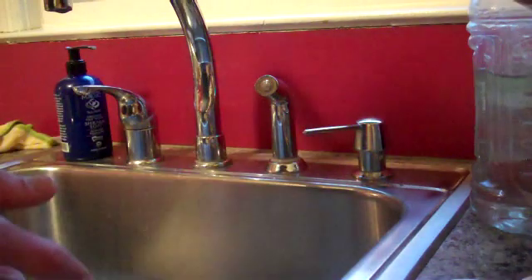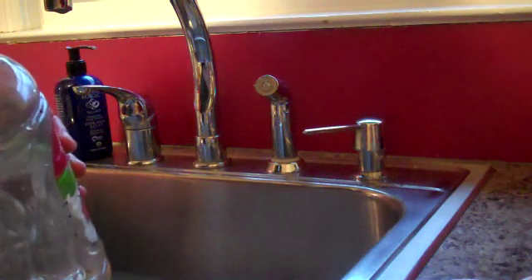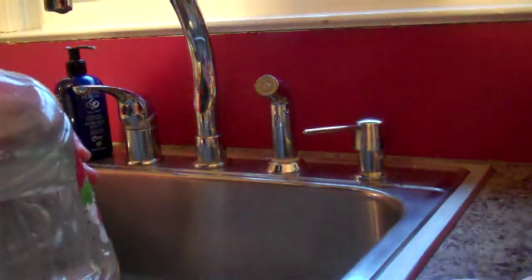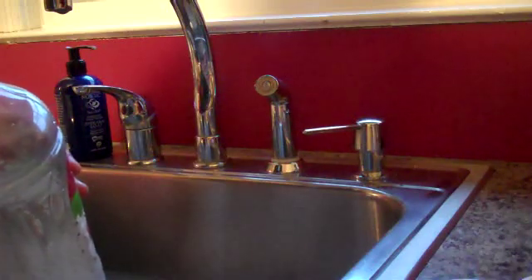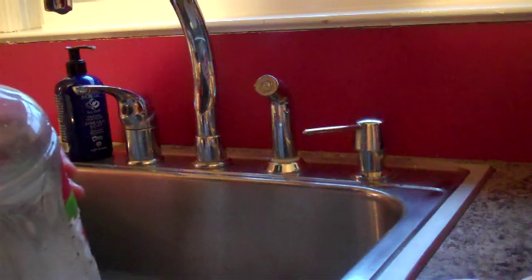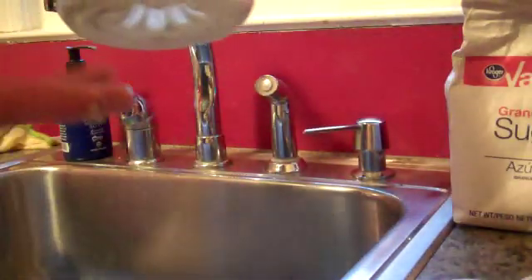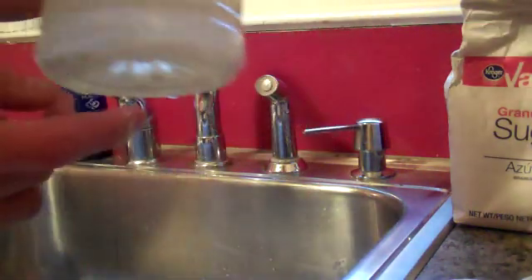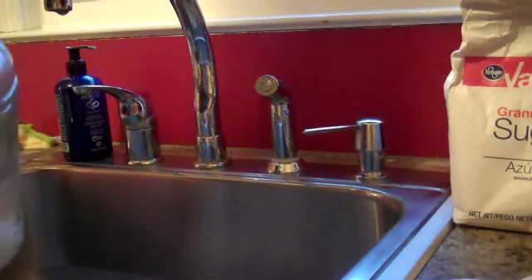Then we're going to take our sugar and add it here. Some people say to use two cups, but I think that less is more. So we're going to do this over the sink to not make a mess. We're just going to add some sugar here — just a tiny little bit in the bottom. If you have too much, it'll create alcohol too fast and it'll kill everything.